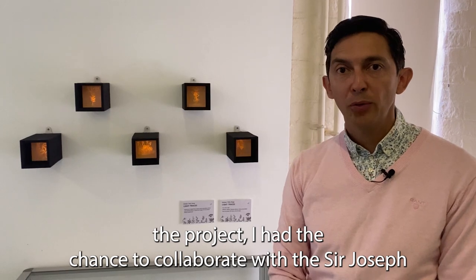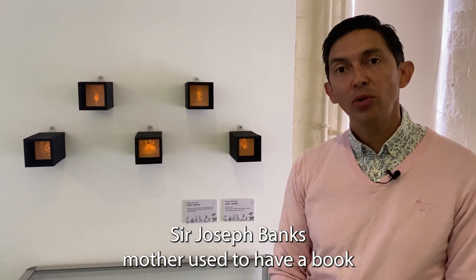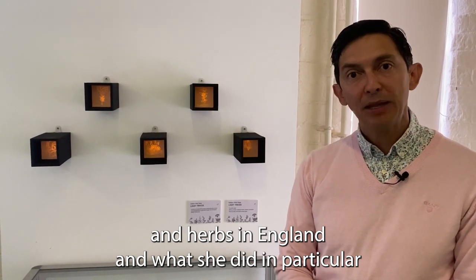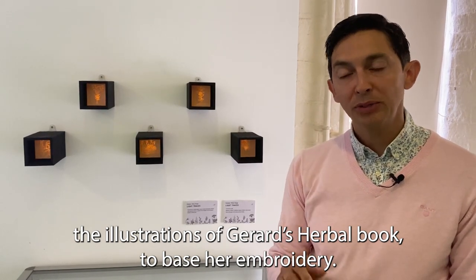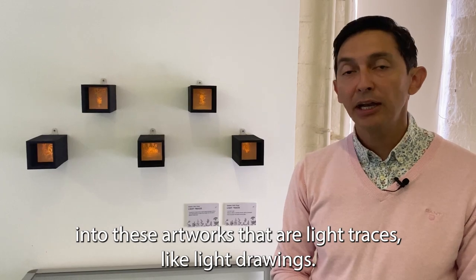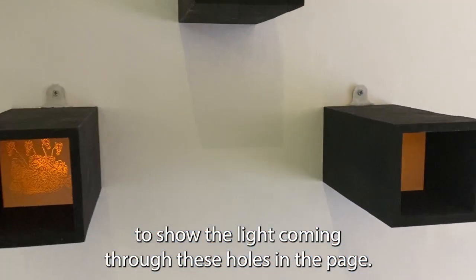Within the project I had the chance to collaborate with the Sir Joseph Banks Society, and in one of our conversations an interesting anecdote came up. Sir Joseph Banks's mother used to keep a book called Gerard's Herbal by her bedside — a popular book gathering knowledge of plants and herbs in England — and she pinned holes through the illustrations to use them as a base for her embroidery. I took that anecdote and translated it into these artworks: light traces like light drawings, copying the illustrations of the book but placing only the pin holes with a light at the back to show the light coming through.